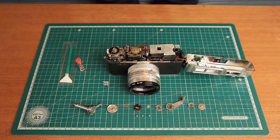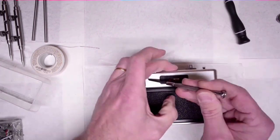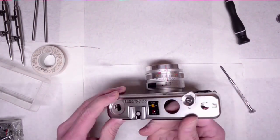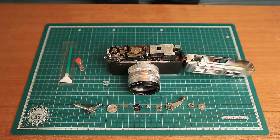Now, we're going to start the video at a disassembled point. Pretty much our Electro is opened up, ready to rock and roll. If you need help getting to this point, I did release a video on how to clean the viewfinder on an Electro — that goes step by step on how to take this thing apart and get it to where we need. I'll link that down below; if you need to, go ahead and hit that first and then come back to this.